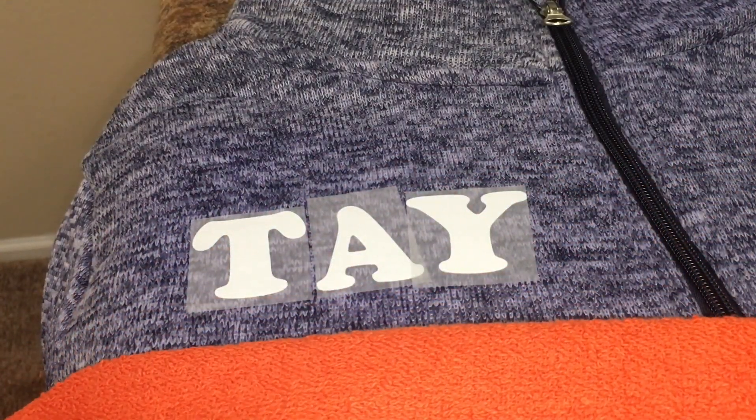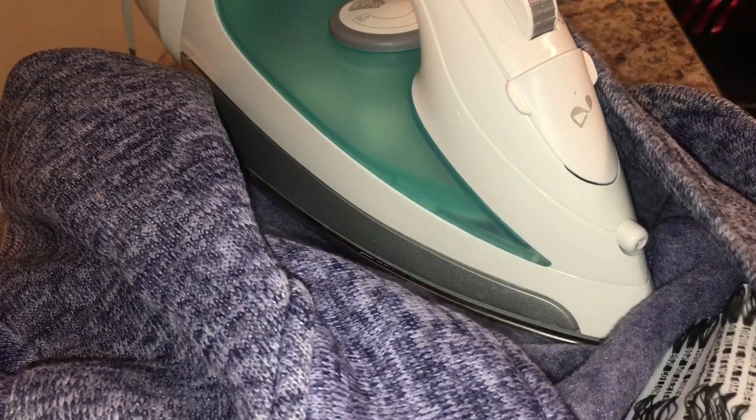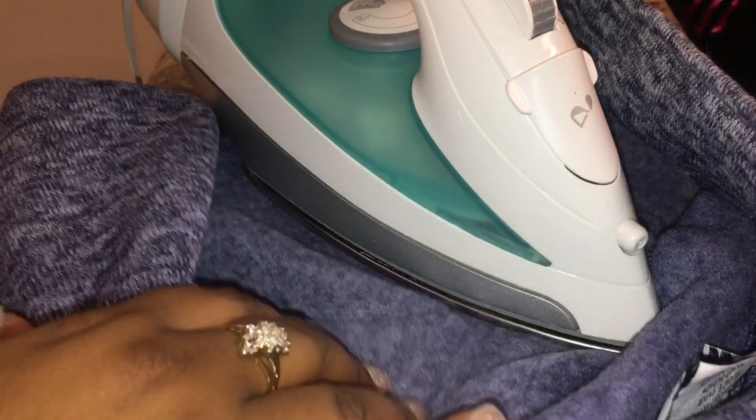Now that the letters are stuck on in the front, you're going to open it up and iron on the back for a good 20 seconds.